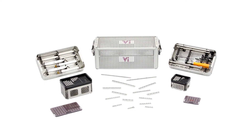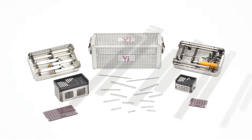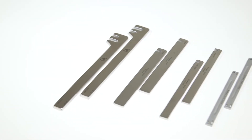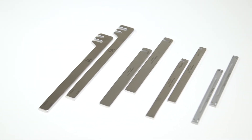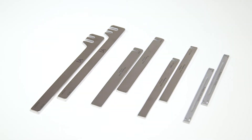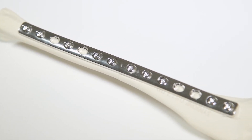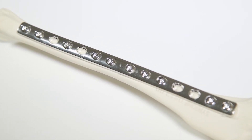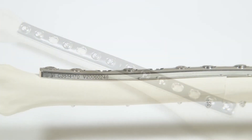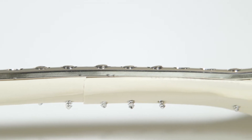Plate benders are supplied as a standard component in VI cortical kits and are also available separately. When plating a fracture, the plate needs to be contoured to match the contours of the bone. How much contouring is required depends on the type of plate being used and the anatomical region being plated. Some plates, such as dynamic compression plates, must be contoured accurately.